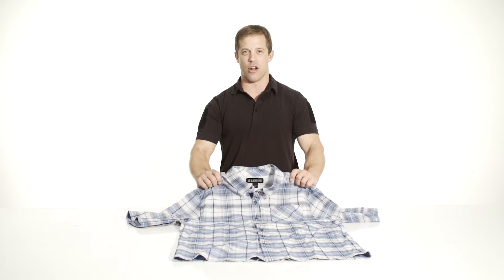Hey everyone, it's Billy from Recoil TV and we are here with the brand new Blackhawk 1700 shirt.